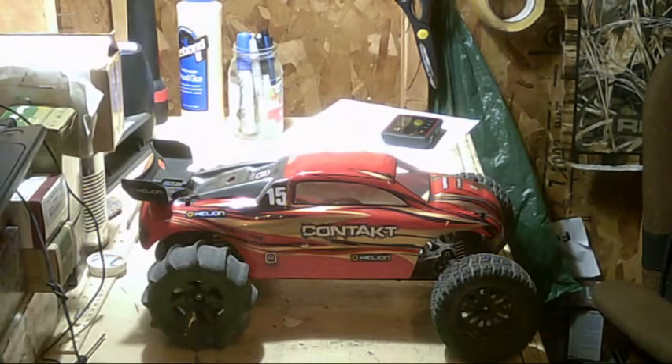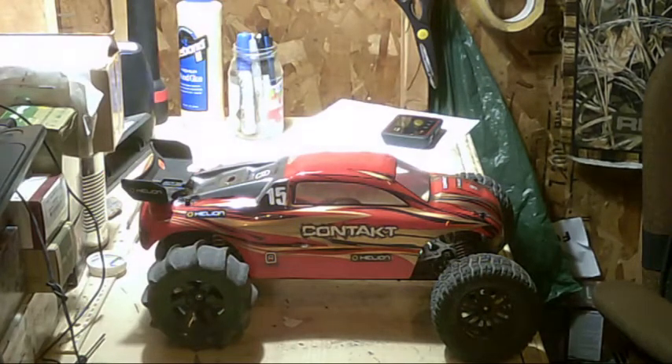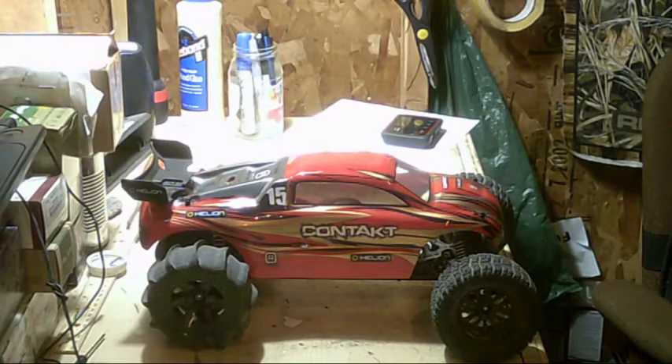The reason I got this is because you can add different tires to it. It has the standard 2.2 size, and I went ahead and got some paddle tires because I've never had a vehicle with paddle tires.